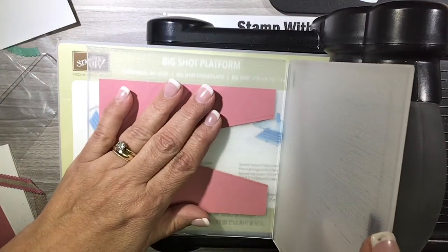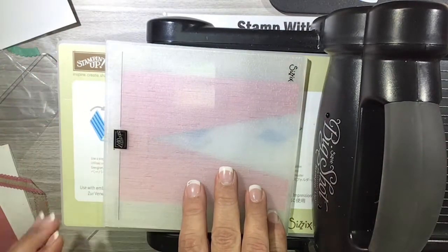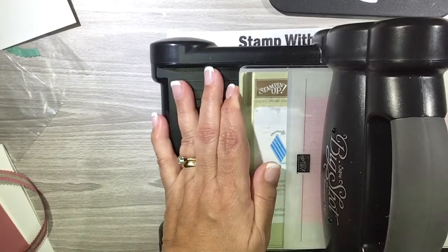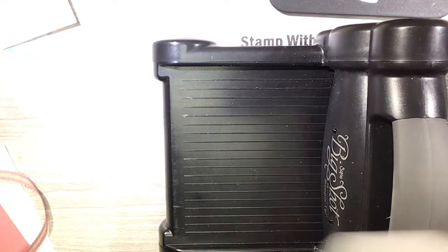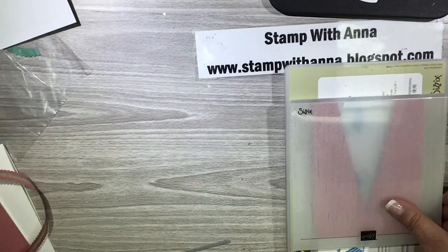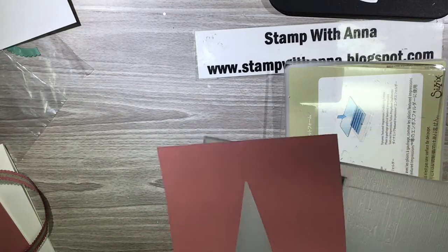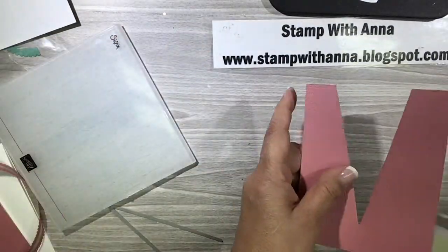I'm going to put my sweater in and have the lines go vertically. Because this is a dynamic embossing folder, I only need one plate. I'm going to run that through, and the result is this beautifully embossed sweater front.